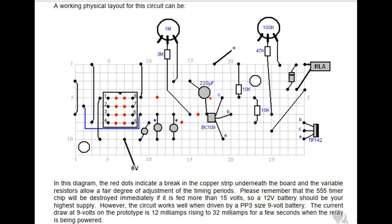The whole switching box circuit and a working physical layout are shown in the diagrams. The red dots indicate a break in the copper strip underneath the board and the variable resistors allow a fair degree of adjustment of the timing periods. Please remember that the 555 timer chip will be destroyed immediately if it is fed more than 15 volts, so a 12V battery should be your highest supply. However, the circuit works well when driven by a PP3 size 9-volt battery. The current draw at 9 volts on the prototype is 12 milliamps rising to 32 milliamps for a few seconds when the relay is being powered.